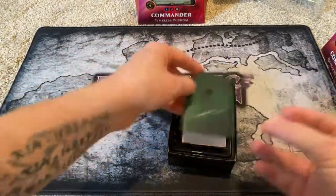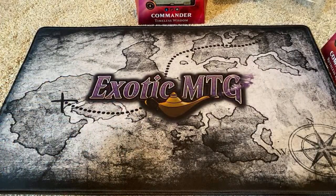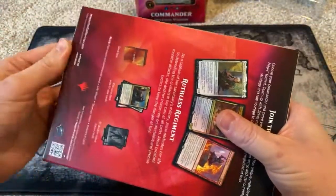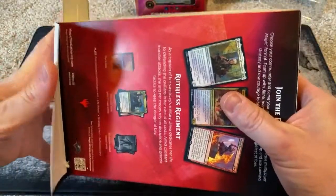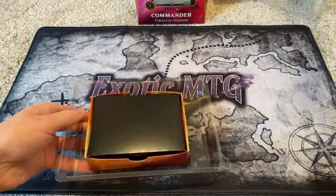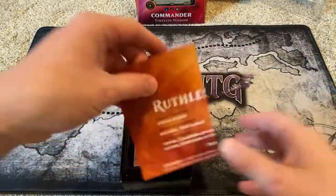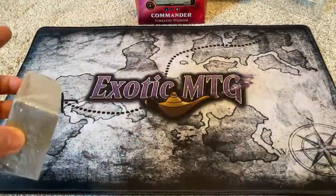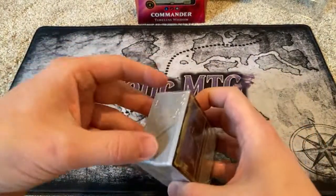I've got two more to go, and then we can open up other things — you're going to have to hit that notification bell to find out. But we have a minimum of two more videos today. Ruthless Regiment. Jerina Kudrow — is that an actress? Maybe. What colors is this one? We know red will be in there. Daniel has this deck and he's super excited. Let's check out what the excitement is all about — it is Black, White, Red. Mardu. Daniel Mardude.